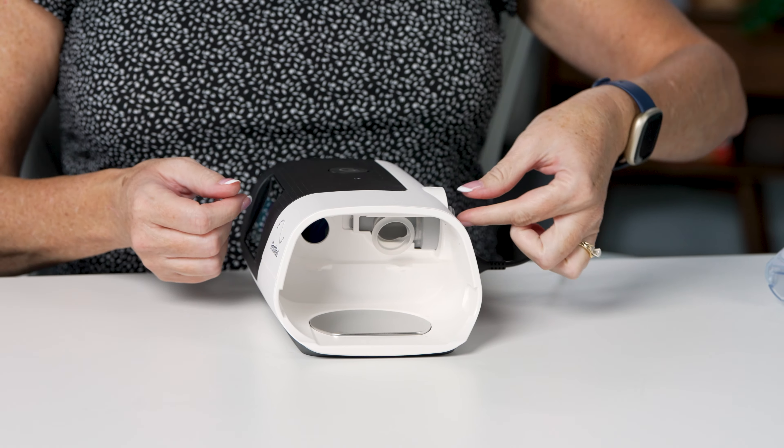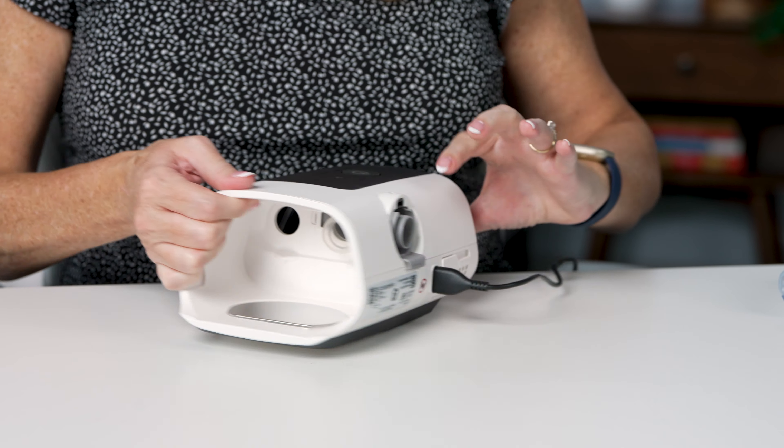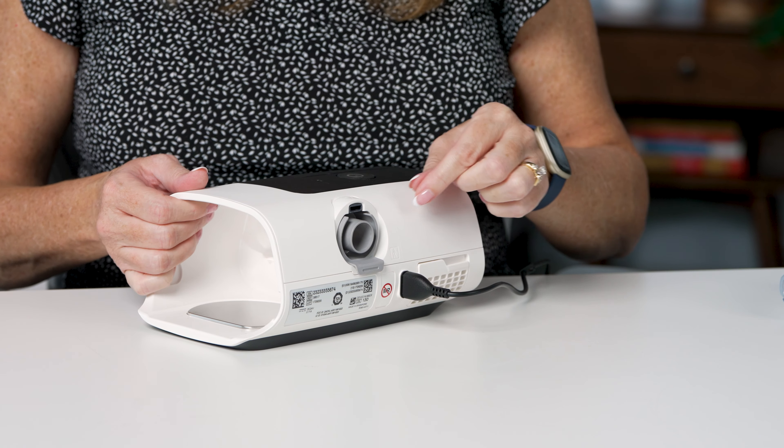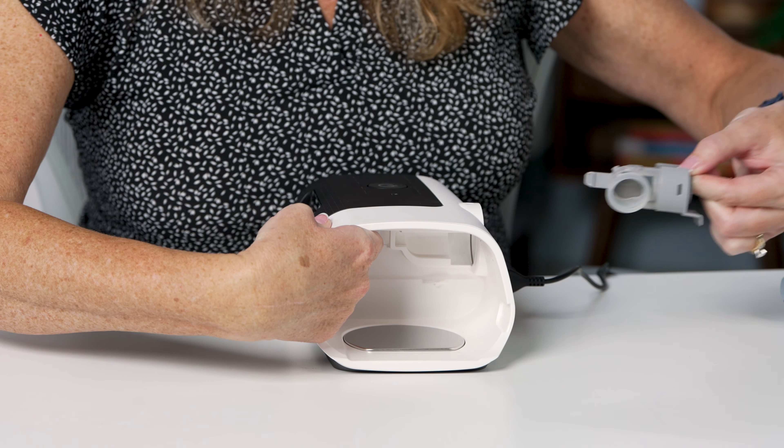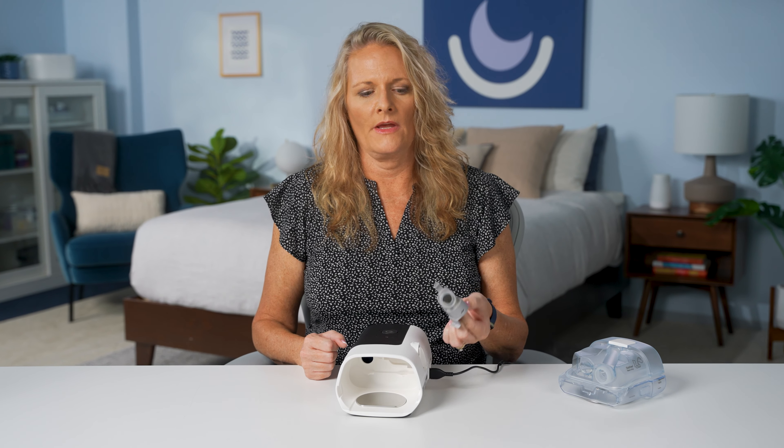What some of you may not know is that you actually have the ability to preheat your water chamber before you start your night. If you'd like that water warmed up so that your temperature is already set to what you'd like, hit the plus sign at the bottom of your menu and click on warm up. That will start the preheat setting on your machine for about 20 minutes to get that water ready for your night.